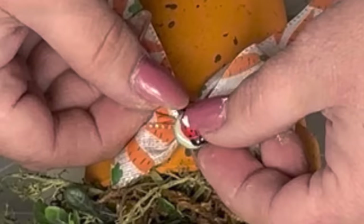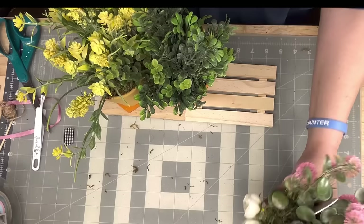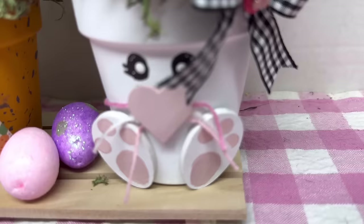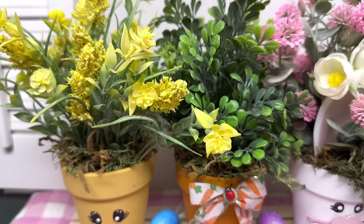Then I put them on my pallet. That's it — they're done and they're just too cute. I set some little eggs in between them. Are these the cutest ones? Somebody might not like them, but if they don't like them, then they don't like cute, because that is cute.